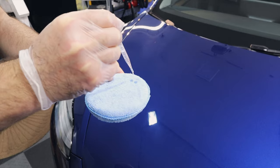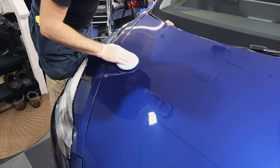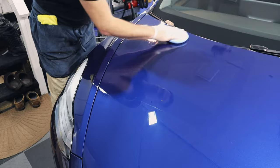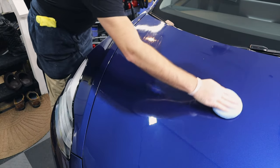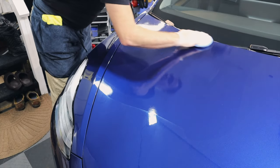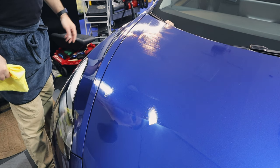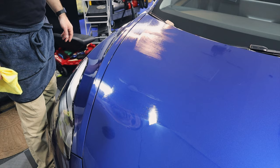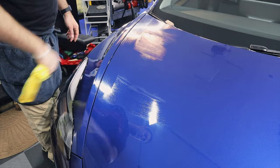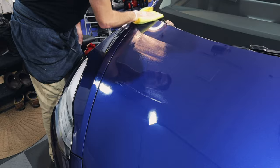We've been using GTechniq Crystal Serum Light for a number of years and we really enjoy this coating. It's extremely easy to apply and can last up to five years. I generally sell this as a three-to-five year coating because of the variables — you never know how much the customer drives it or how it's maintained. This coating tells you when it's ready to be removed when it flashes away. All you have to do is take two towels and gently wipe away the residual. The final result is crystal clear perfection.